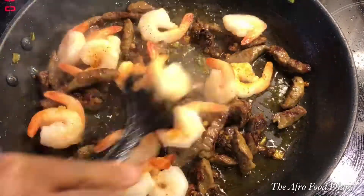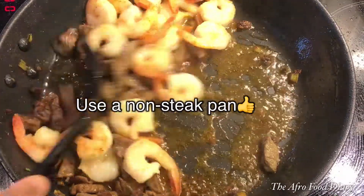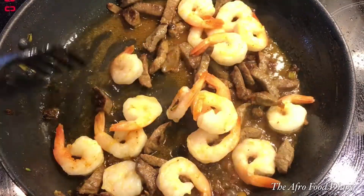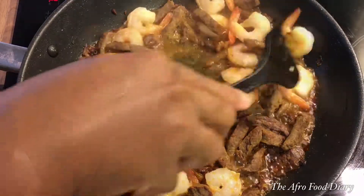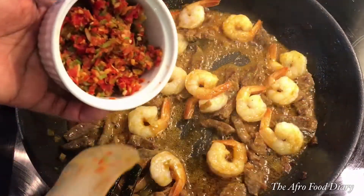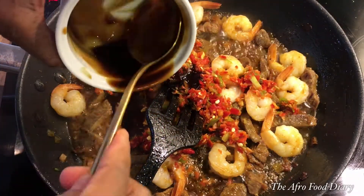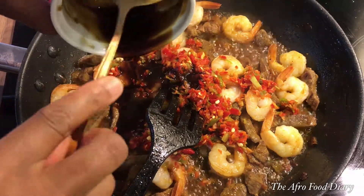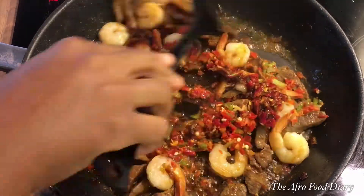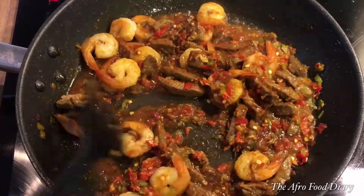Now it's ready and I'm adding the shrimps. I'm adding them this late because they are already cooked and frozen — as you stir them in they will release water into the sauce, which is exactly why I'm using the frozen ones. Then I added the roughly blended peppers and onions, followed by our sauce mixture.